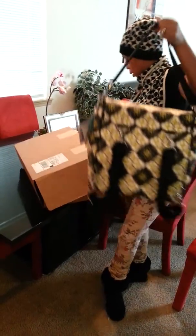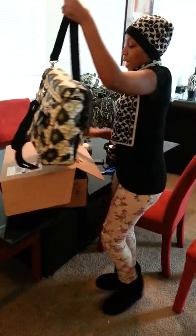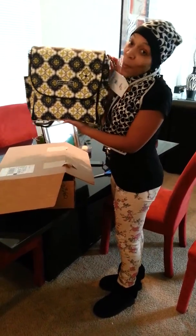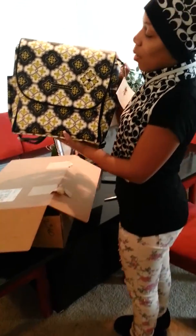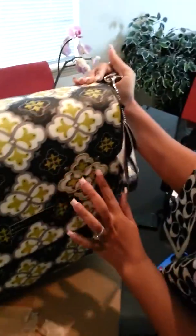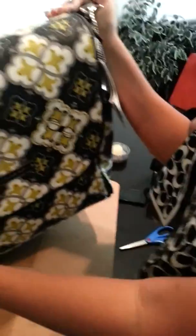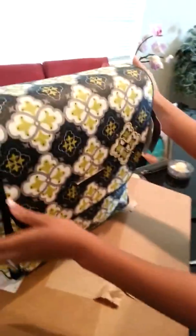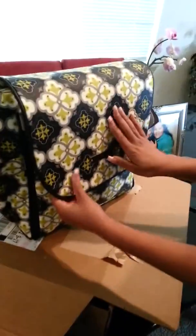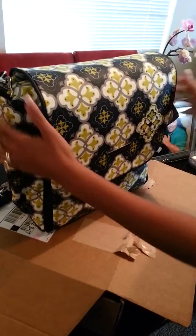I don't know if you guys know or not, but this is for sure a Petunia Pickle Bottom. I've been wanting one of these for a long time, and I got one for Valentine's Day. Thank you, honey. This is the hand-embroidered piece that they have on all the Petunia Pickle Bottoms. This is the boxy glaze backpack.